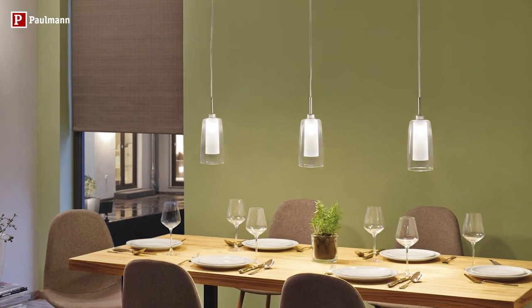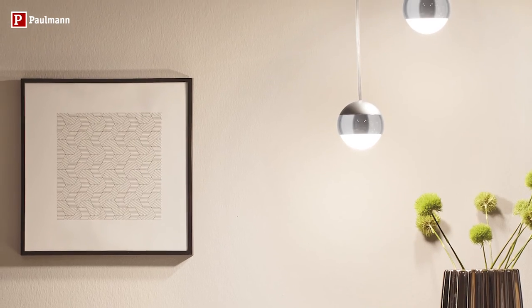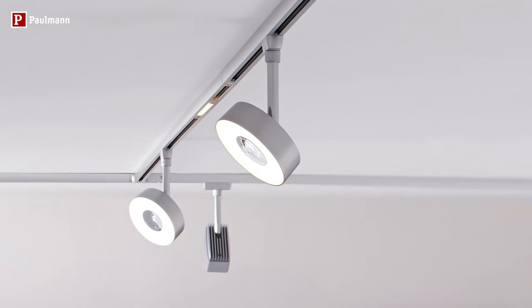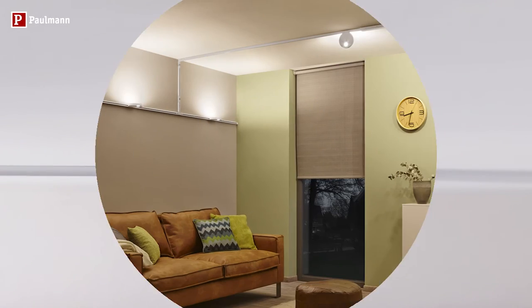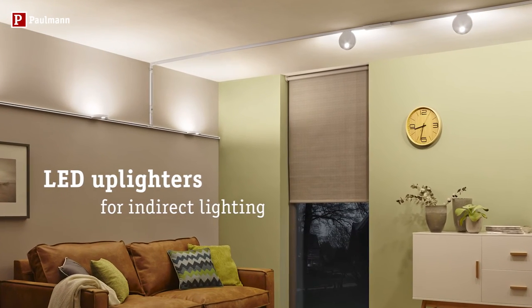You are guaranteed to find the right lighting option for your living space in our fabulous selection of more than 100 spotlights and pendulum luminaires. The U-Rail LED uplighters create an entirely new feeling of space and depth.